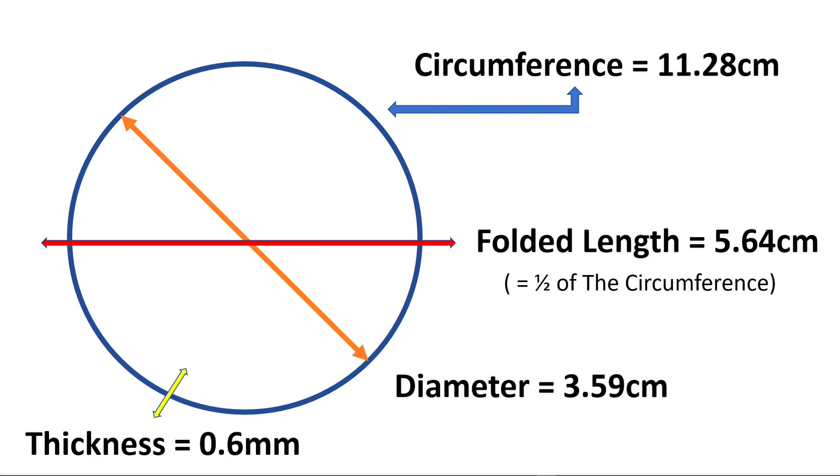The reason I made this presentation is because when I was trying to get my replacement belt, I found it confusing — sometimes listed as circumference, sometimes folded length, other times diameter. If somebody is doing this for the first time, they may get confused, and that's why I put this together. The only other measurement you need is the thickness, and I'm going to show you now how to get that measurement if you don't have the original belt.